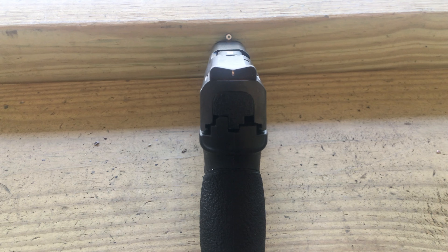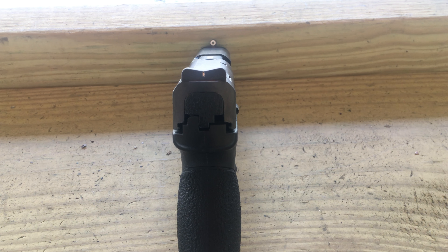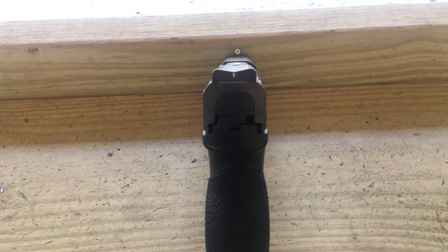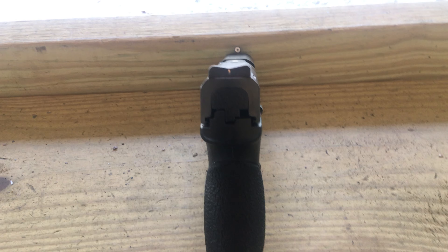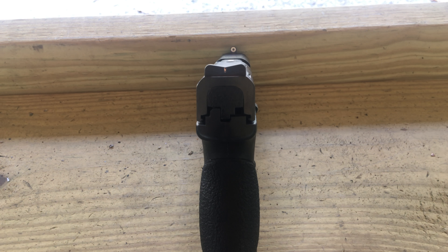I just want to talk about these XS Big Dot sights for a little bit. I've had them on the gun for about a year now and I absolutely love them. It's pretty simple — you put that big old dot on the target and press the trigger and there you go.